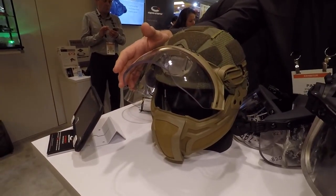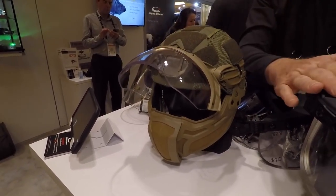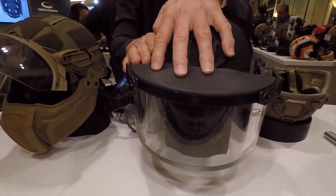So if you're in an entry operation or you're a law enforcement officer in an unknown situation — an active shooter — you want to have this kind of protection for that instance.